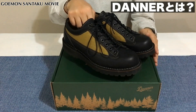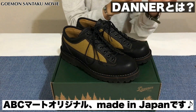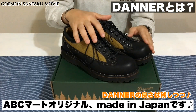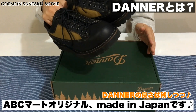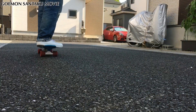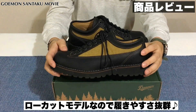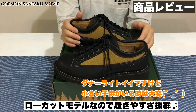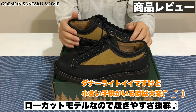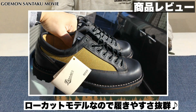今回のシャドウウッドというモデルも、おそらくABCマートのオリジナルで、昔からあるダナーライトといったラインとは少し違った、ABCマートオリジナルのダナーブーツという形かなと思います。一応、メイドインジャパンでございます。こちらはローカットということで、ダナーライトなどのハイカットモデルと違い、脱ぎ履きがすごく簡単です。靴紐を解いて結ぶという作業をせずに済むので便利です。